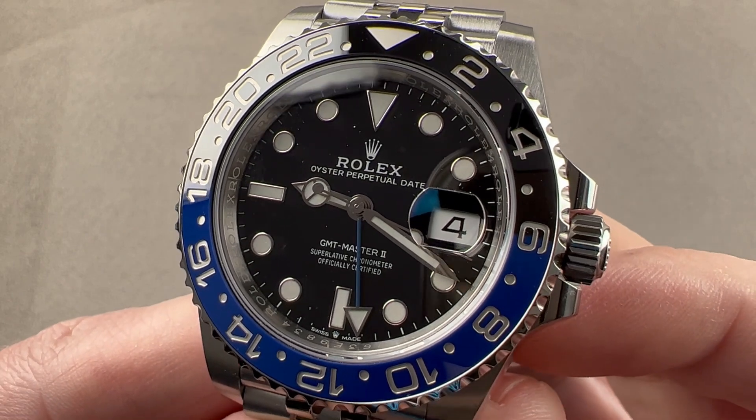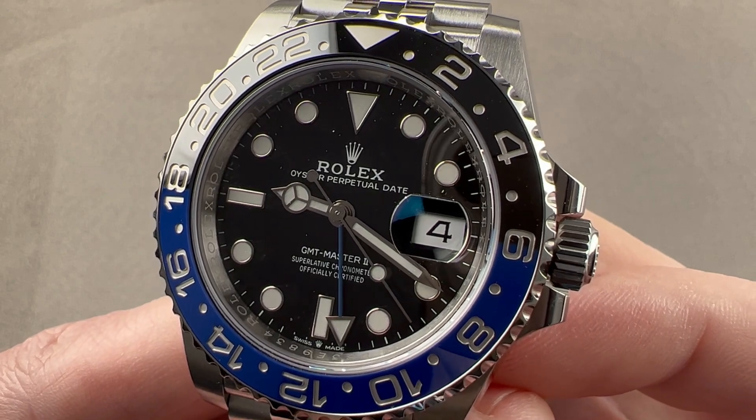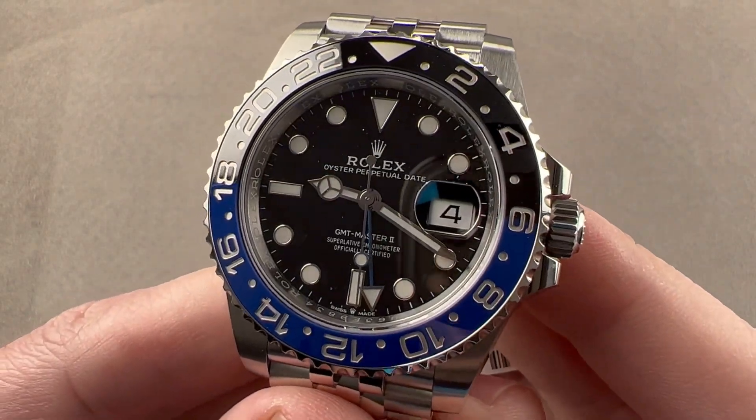Today we're discussing the latest version of the Rolex Oyster Perpetual GMT Master II. This is reference 126710BLNR. It launched in 2018 with the next generation Rolex GMT Master II.